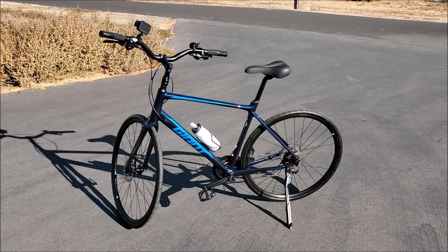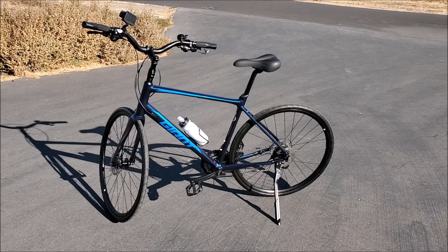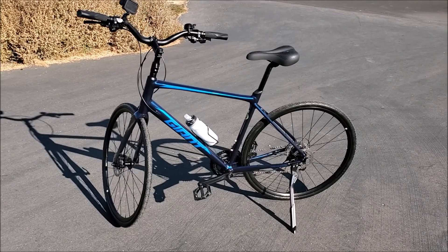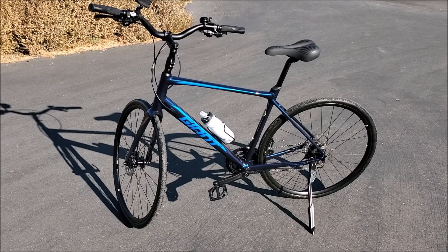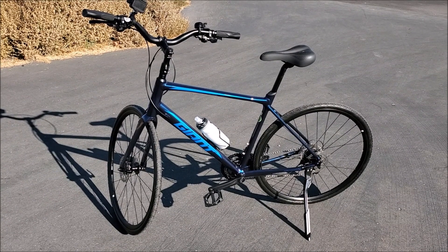So these tires you're looking at have no inner tubes, no air in them, no air stems to fill up air in the tube because there's no tube. It's just solid foam rubber — some modern combination of foam and rubber. It flows pretty much like a regular tire with an inner tube in it.